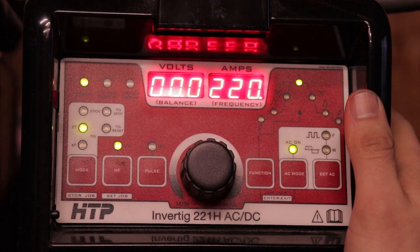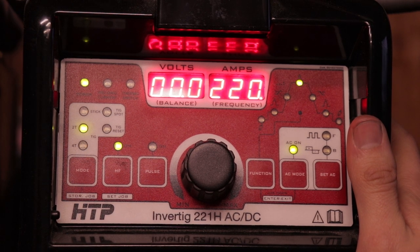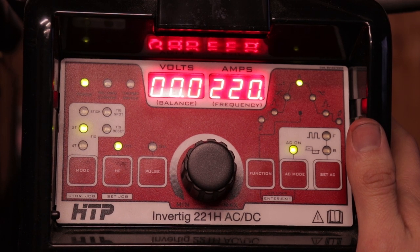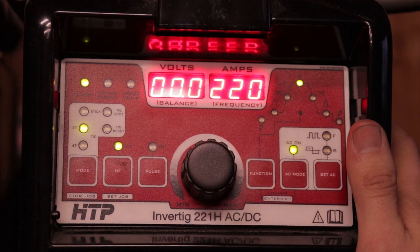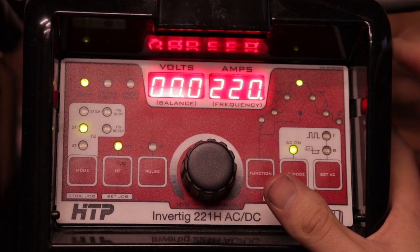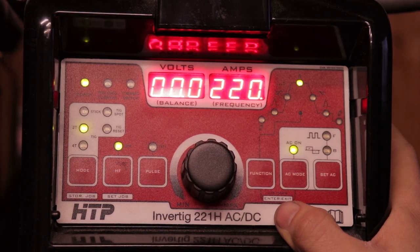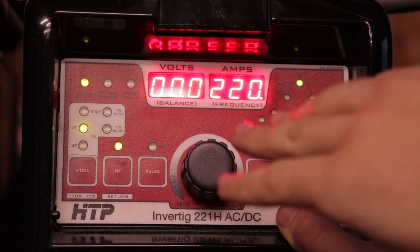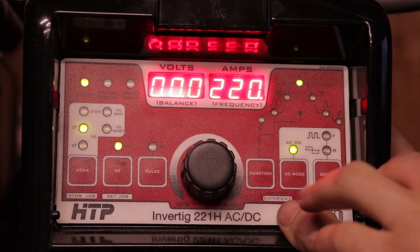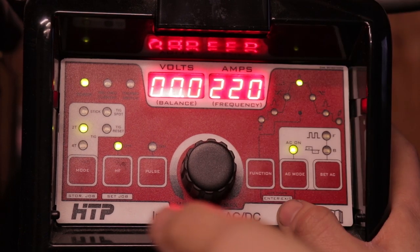Today I'm using the trusty Invertig 221. If you have a transformer machine like a Synchrowave 250 or something like that, it will actually have a bar right here that you twist over so that you change the polarity to electrode positive. On an inverter machine, they usually have a balance setting or a cleaning setting. So if it's showing your electrode negative side like this on the Dynasties, you'll turn it down as low as it'll go and on the Dynasty it'll read out 'ball.'